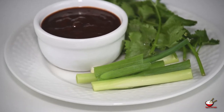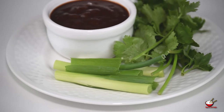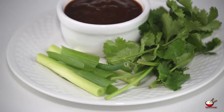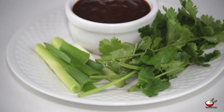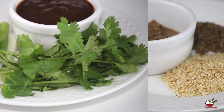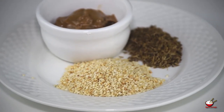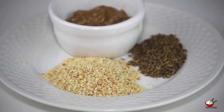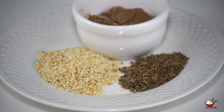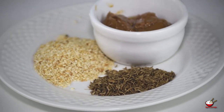For the dipping sauce, I'm using 1 spring onion, a small bunch of fresh coriander, and 4 tablespoons of chili and garlic sauce. 2 tablespoons of sesame seeds, 2 tablespoons cumin seeds, and 2 tablespoons of sesame sauce.